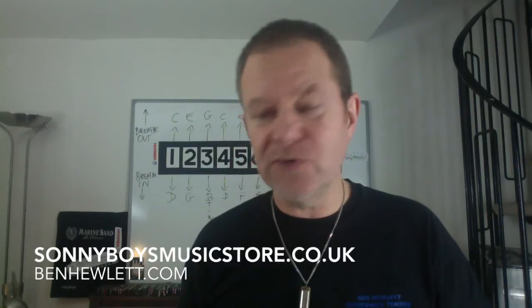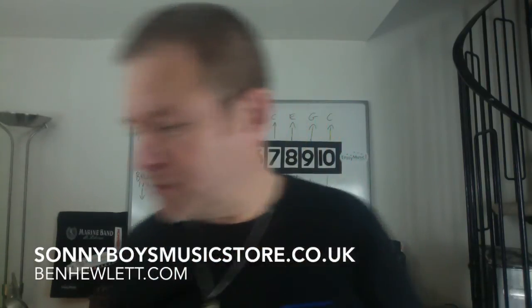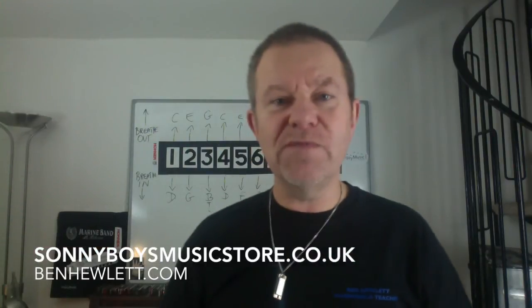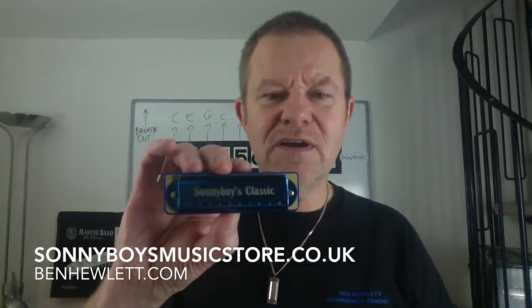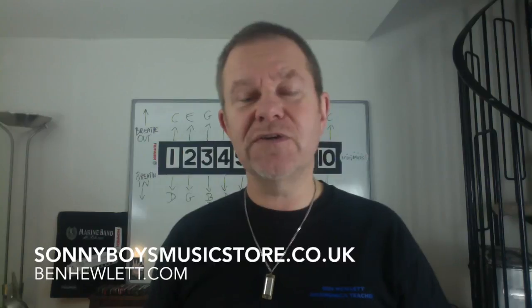So if you're a blues chord player, then the Mojo is the one you want — which is just intonation. If you're a tune player and you don't do any of that chord stuff, the Sonny Boy Special is the one that will suit your style of playing better. It just sounds sweeter, it works better. And if, like me, you like doing all of those things — playing loads of different types of music — then the Classic is the compromised tuning, and that is what I would tend to go for. Hope that explains it a little bit. If you want any more information, you can contact me or message me, or come and see me at sunnyboysmusicstore.co.uk. Thank you for listening and good day.